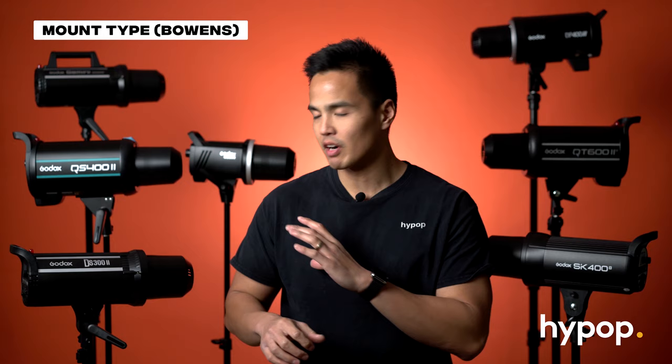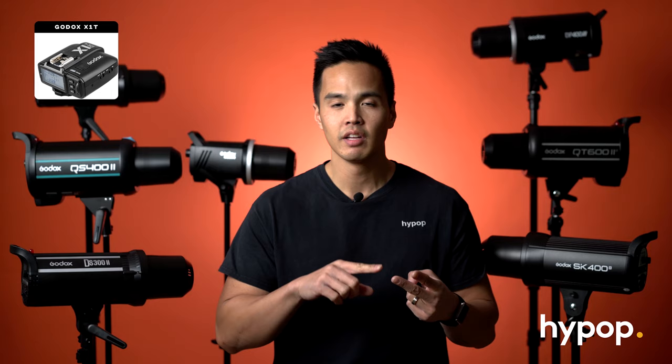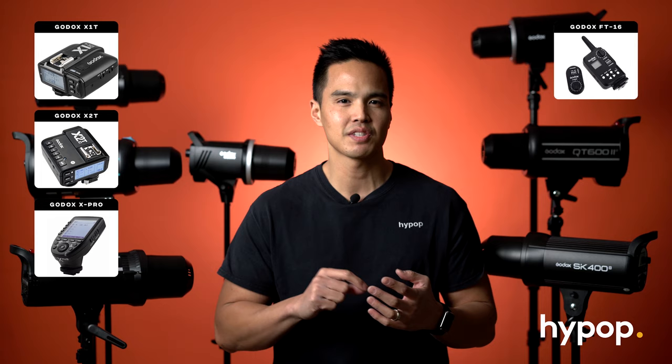All of these flashes feature a Bowens mount, which means they support Bowens modifiers including soft boxes, barn doors, beauty dishes, snoots and a wide range of lighting modifiers. On top of that, they are compatible with all of Godox's triggers, and even backwards compatible with their older triggers — the X1, X2, X-Pro triggers as well as the legacy FT16 and X-T16. They also have USB ports at the back so you can plug in some of their older triggers.